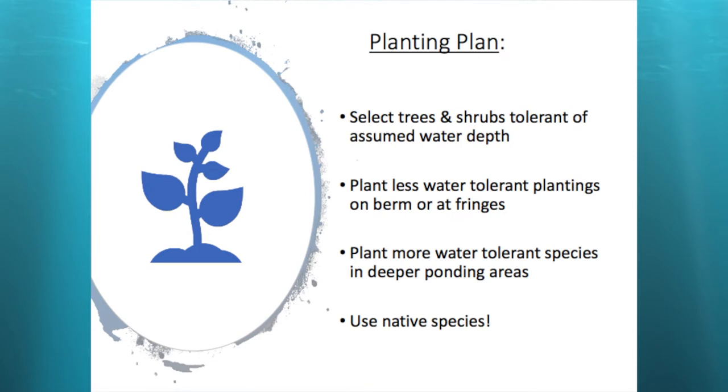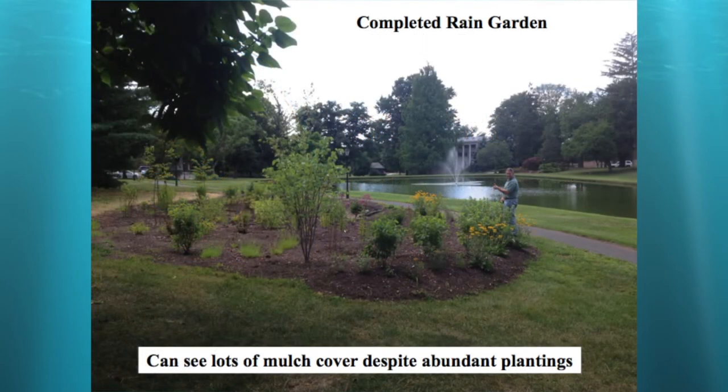For the planting plan, you want to select trees and shrubs tolerant of the assumed water depth — if they can't handle a lot of water, put them higher up on the berms; if they can handle a lot, put them down in the middle. Use native species as much as possible. They're not required if you're not on an NPDES-permitted project, but native species provide food for birds and animals in the area.